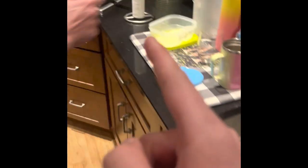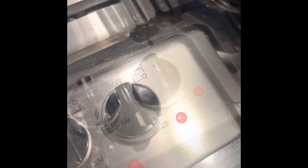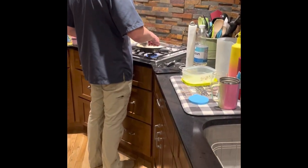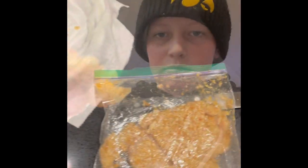Dry those off, throw them in some hot oil. Cracking one egg for an egg wash, and we're going to use olive oil and butter. Coated in egg, then into the butter and oil. Now we're going to cook for about two to five minutes — just check it to make sure it's cooked.